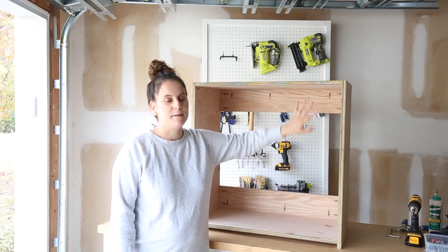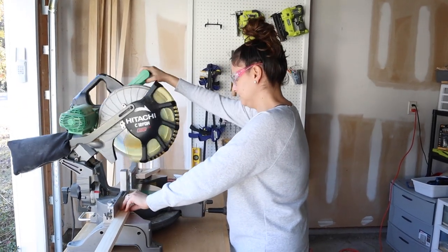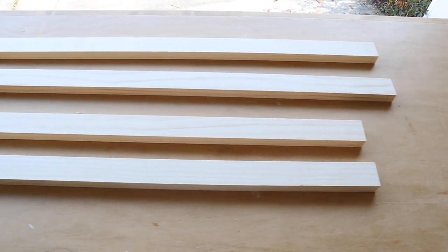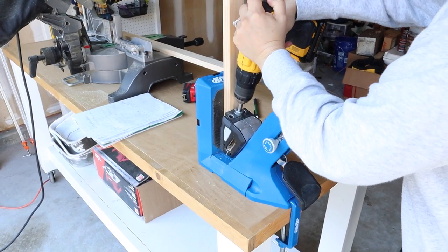The next step is going to be to build our face frame, which is going to cover our plywood edges, and then we can build our doors. For the face frame construction we're using premium one-by-twos. I used wood glue and pocket holes again for attaching them together.